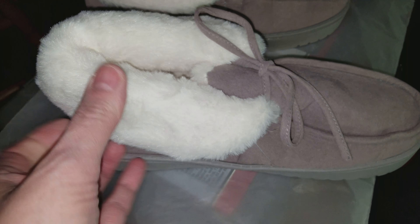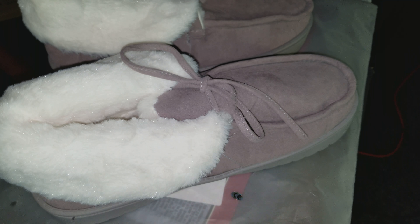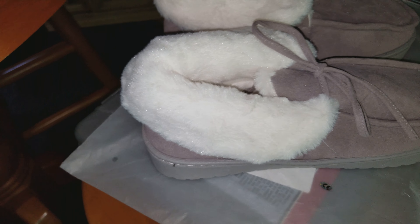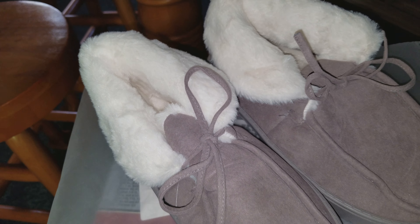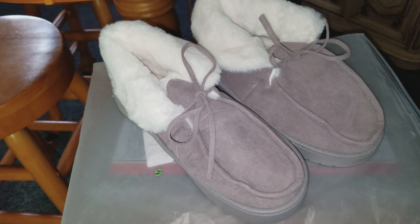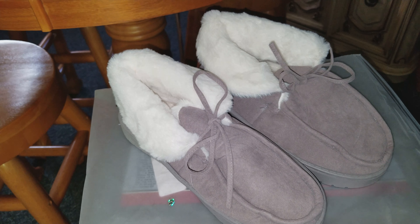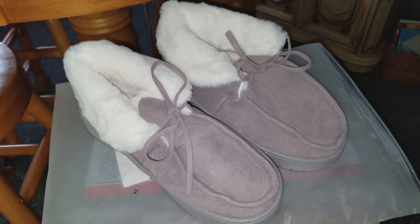Nicely made — memory foam everywhere, every inch. I'm disappointed because I was looking forward to wearing these. Definitely check the sizing, but they are cute and memory foam throughout. I would recommend them if you know how to order the right size.